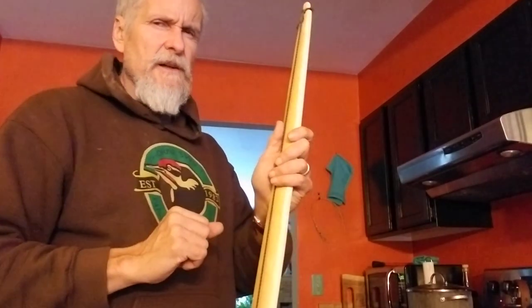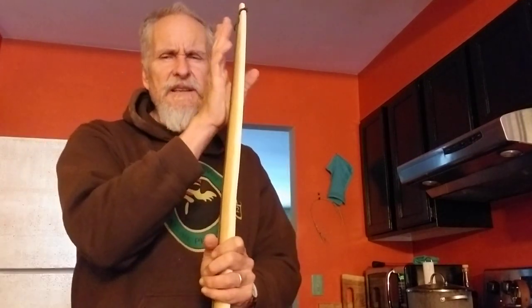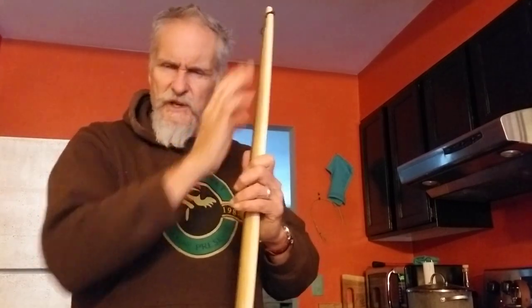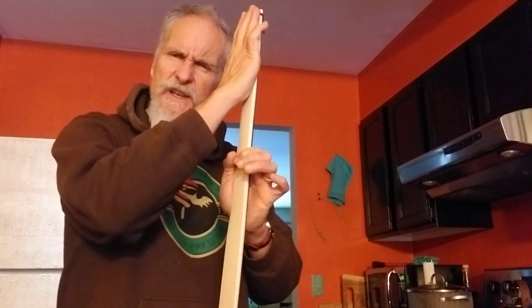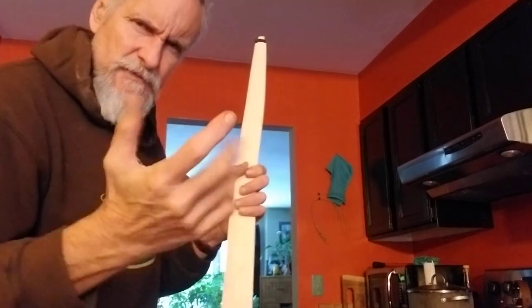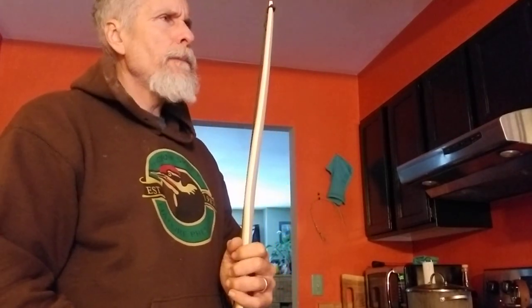That speaks to something else: tillering changes when you recurve. So why not leave the ends slightly on the heavy side, then recurve it and thin this out? That way you've got more wood where the recurve is — it's a little thicker up here than it is down in the bendy portion. Some things to think about. Anyway, have a good one. Appreciate you watching. Hopefully you got something from this.